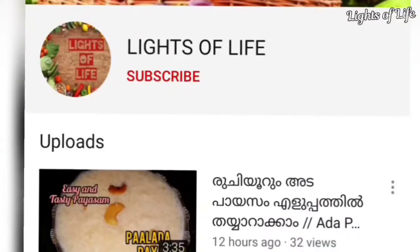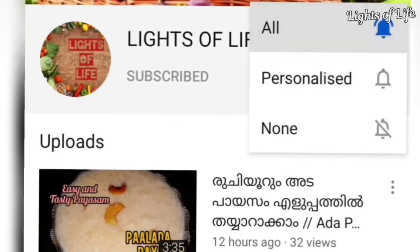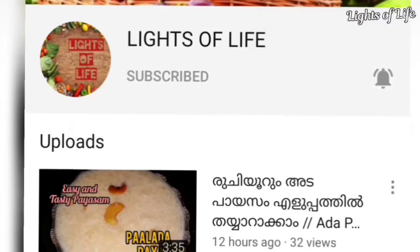If you are a fan and ready for the Chocolate Payasam, please subscribe to me. If you click on the bell, you will get notified when I upload a video.